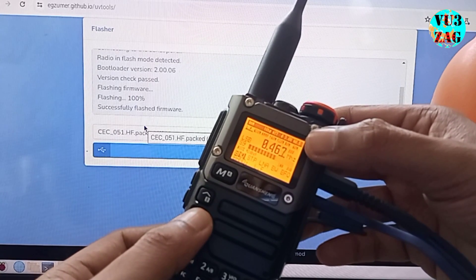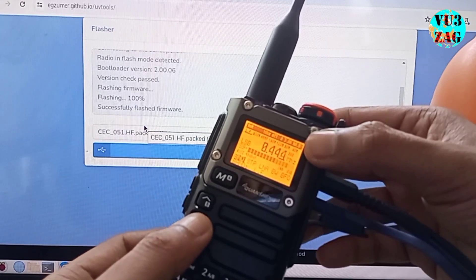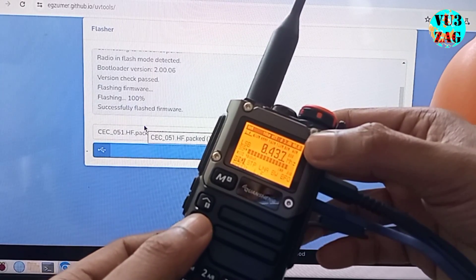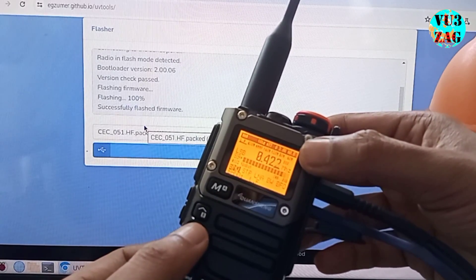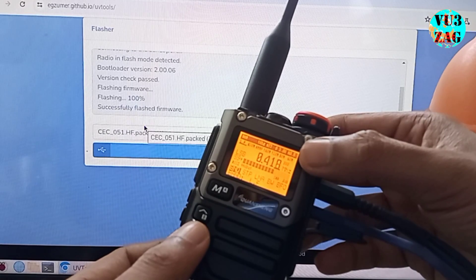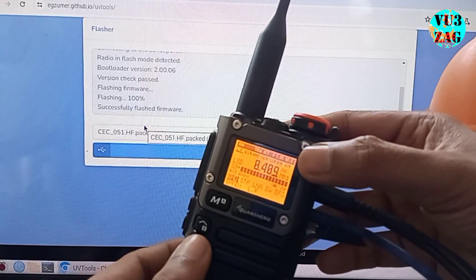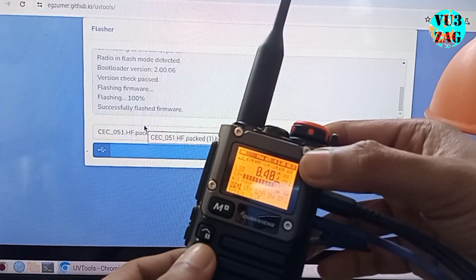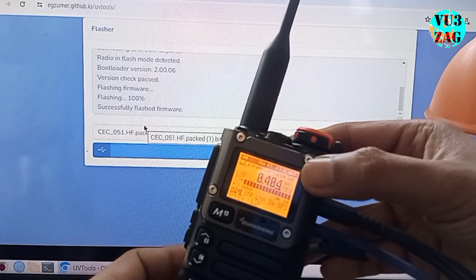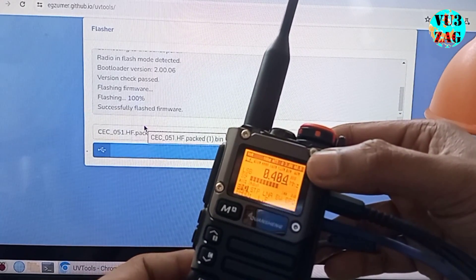I have some knowledge of the settings but it will take some time to fully understand all the menus and options. There are plenty of settings available for band selection, BFO adjustment, bandwidth, and attenuation, which is quite exciting. Due to bad weather causing my HF antenna to fall, I will be using a VHF dipole antenna to test the HF reception. It may sound crazy, but let's see how effective it is.